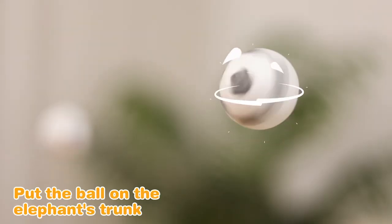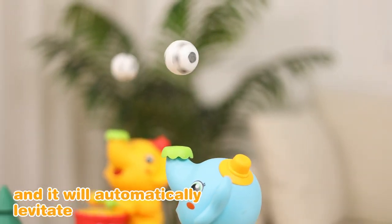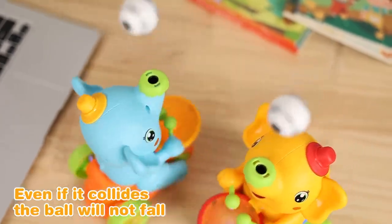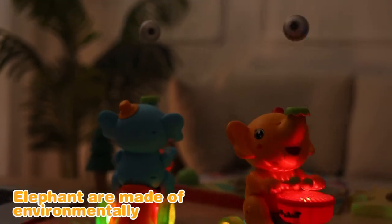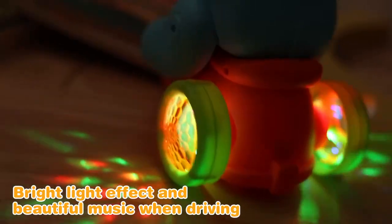Put the ball on the elephant's trunk and it will automatically levitate. Even if it collides, the ball will not fall. The elephant is made of environmentally friendly plastic material, with light effects and beautiful music when driving.